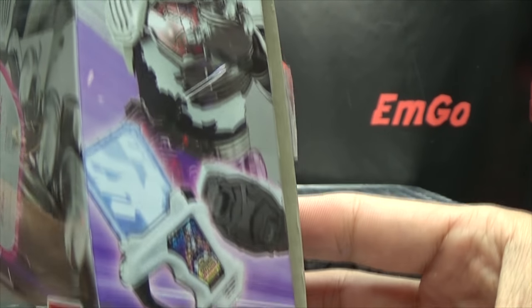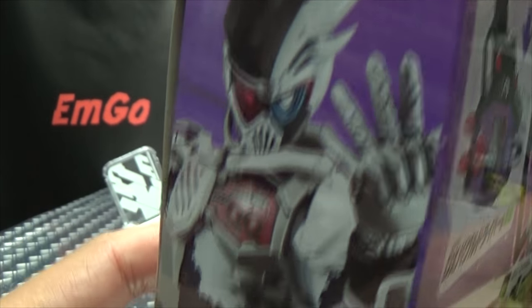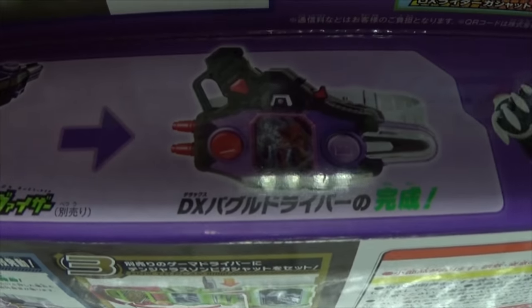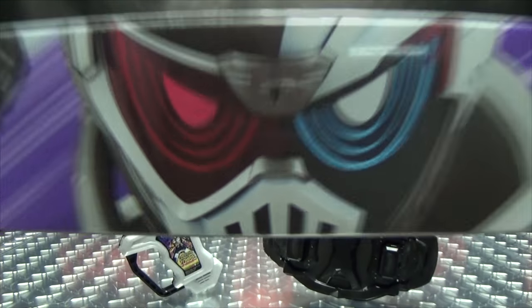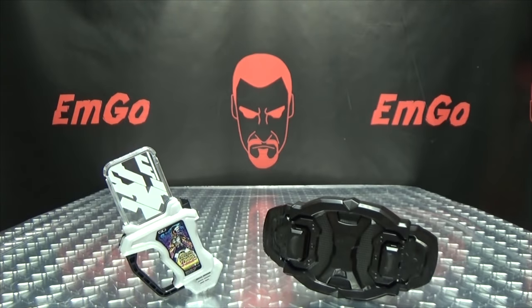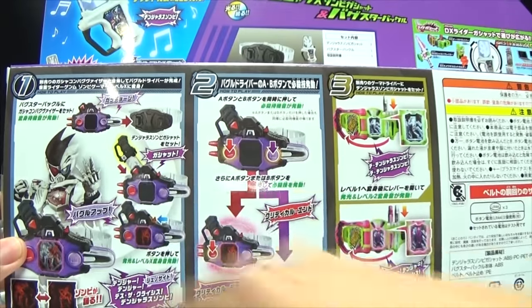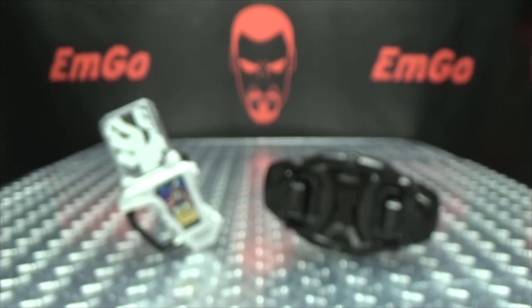And on this side of the box, we have Genmu in his Zombie Gamer form, which again looks awesome. And on the other side, it looks awesome. And on the top of the box, you have the Buckle, Bugvisor, Buckle Driver. And on the back and on the bottom of the box, you have your obligatory product shots and said Pac-Man. And that's basically it for the packaging.